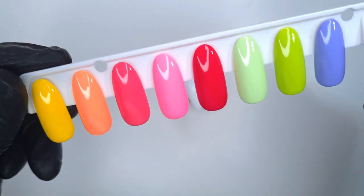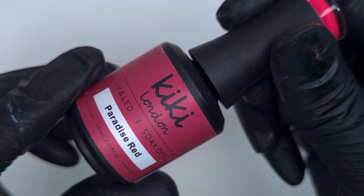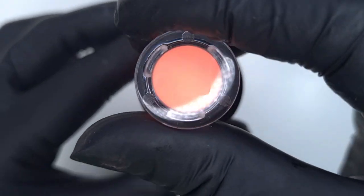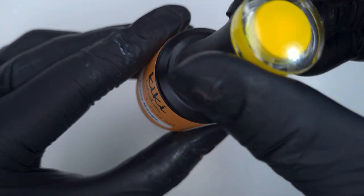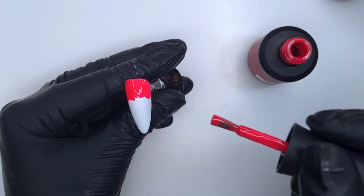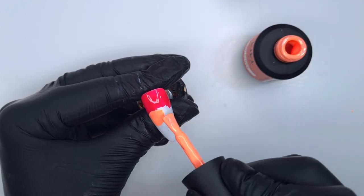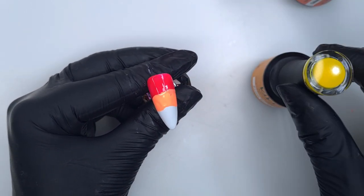Now we're going to be using a couple of colours from the new Exotic Summer Collection. I have Paradise Red, Just Peachy, and Exotic Mango, and we also come in with Parrot Green further along in the video. If you'd like to see swatches of the new Exotic Summer Collection, I'll leave the swatch video linked in the description box below — they are absolutely gorgeous shades.